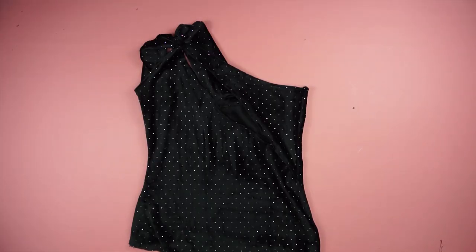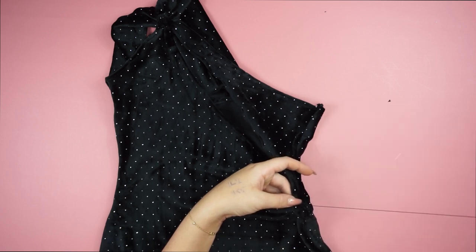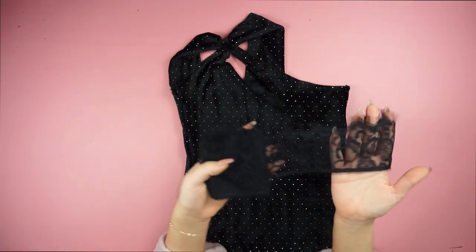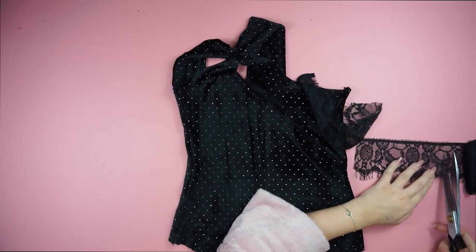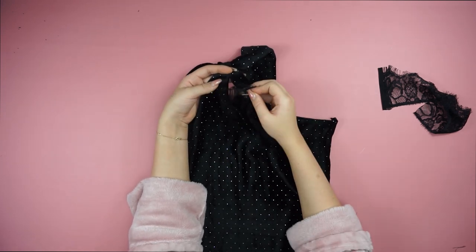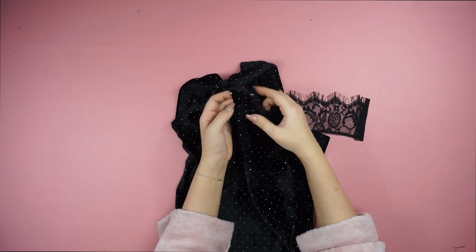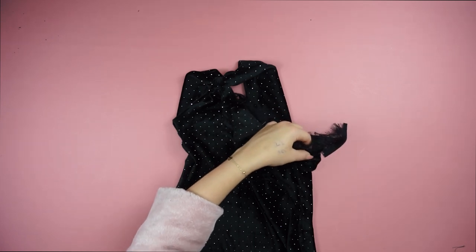Take a needle and a thread and sew the front opening to the half because you don't want to show your boobs. Then I'm taking my lace and placing it right in the middle of that hole on the chest and also a little bit on the side. I'm sewing it by hand.